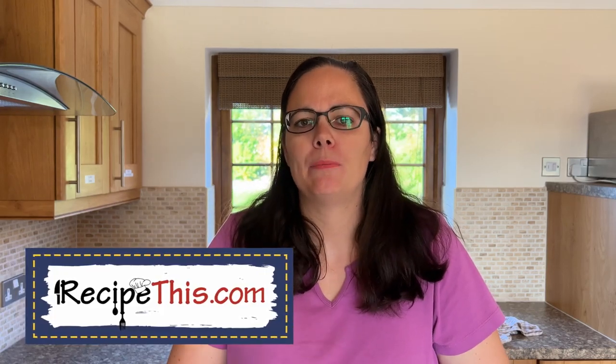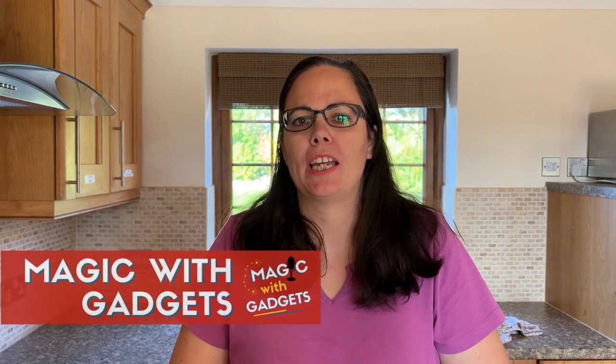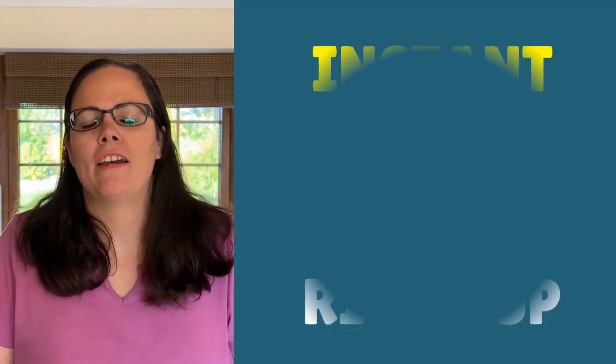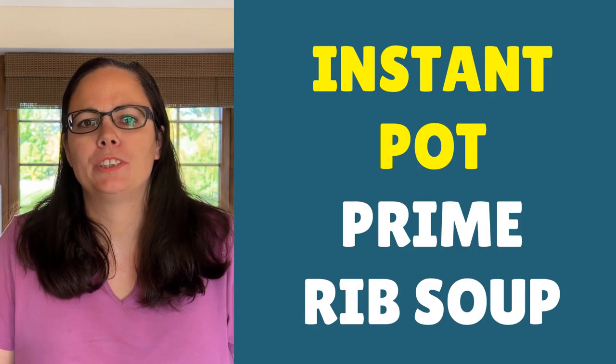Hey, this is Samantha here from RecipeThis.com and the voice behind the popular Kitchen Gadgets podcast, Magic with Gadgets. Today I want to show you how to use some of your prime rib leftovers to make a delicious instant pot prime rib soup.